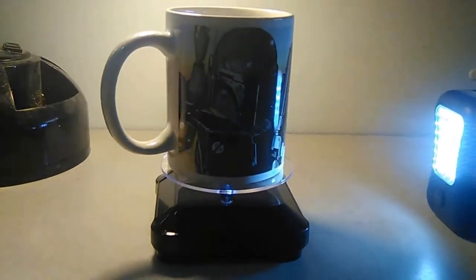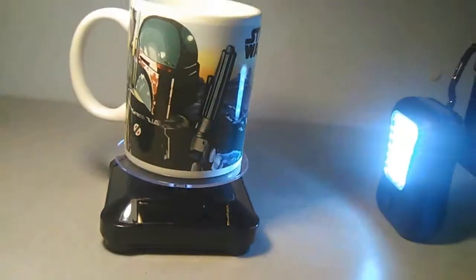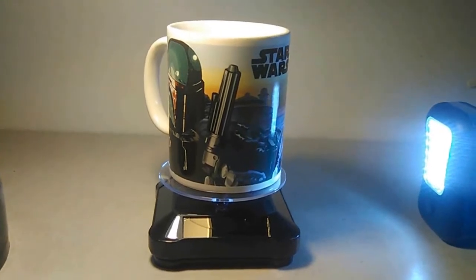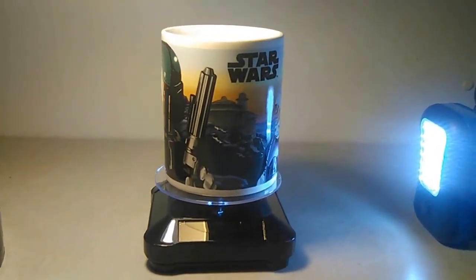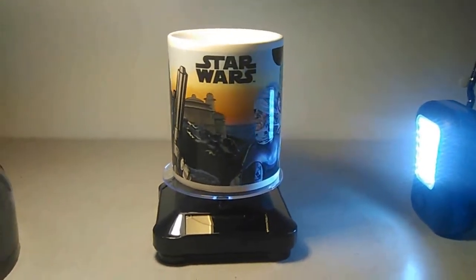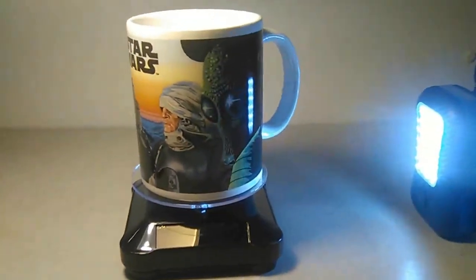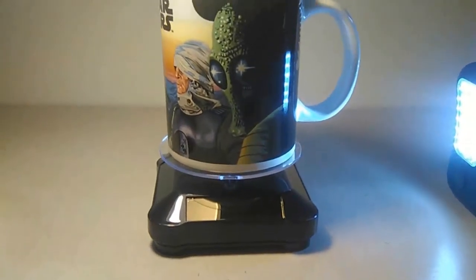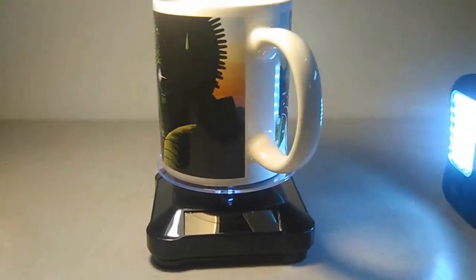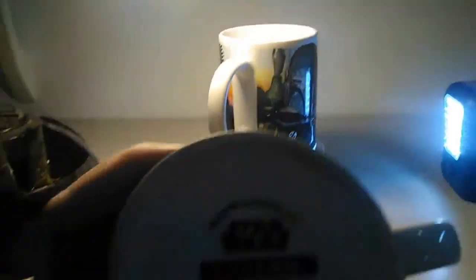These coffee mugs are almost too heavy for this display piece, but it does work. Let me get the light in front — there you go, maybe you can see it a little bit better. This is one of the coffee mugs from my friend out in California. He gave me two of these; I've actually never seen these before. It's got a picture of some of the bounty hunters including Greedo on it. It's made by a company called Galerie — G-A-L-E-R-I-E.